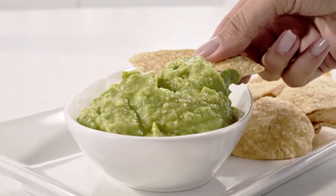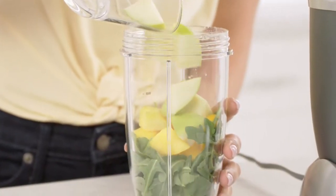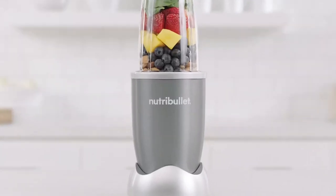And the 18-ounce cup, ideal for making healthy dips, dressings, and sauces. The Nutribullet makes getting those vital nutrients fast, convenient, and you'll be amazed just how great it can make you feel. To get the most out of your life, you need to get the most out of your food.